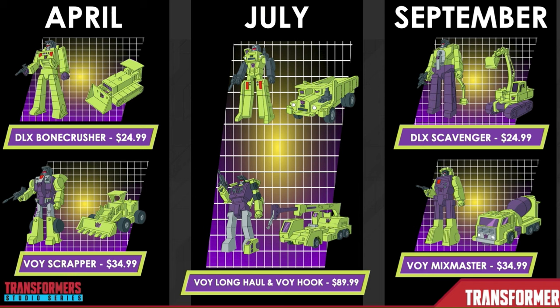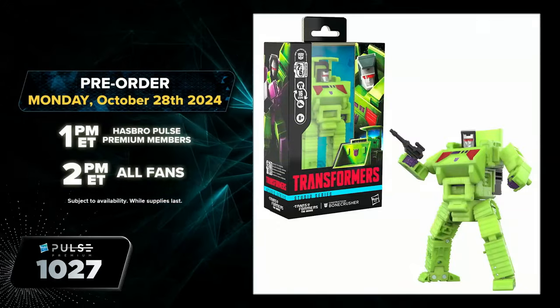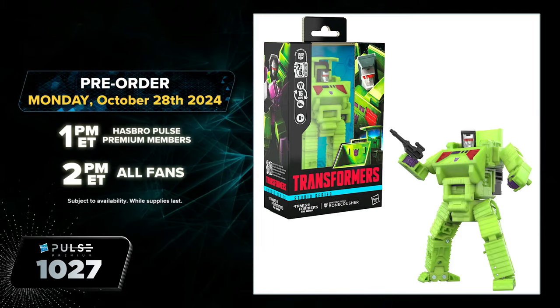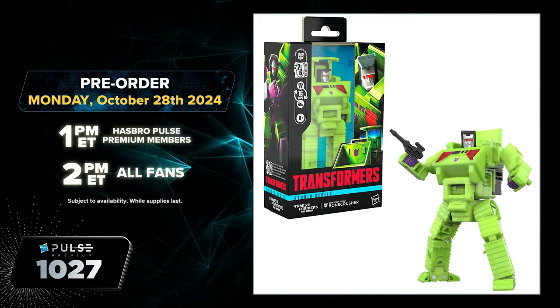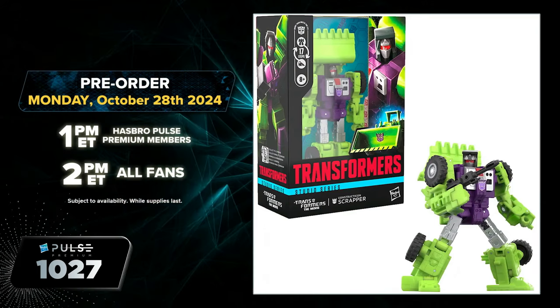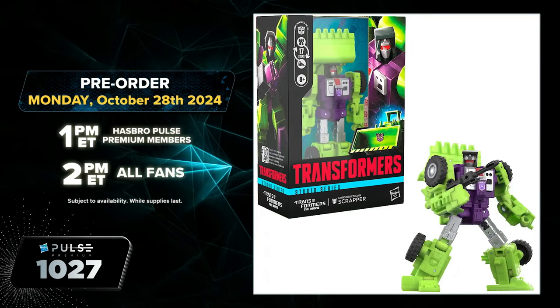Also, in September, we'll see a Voyager Mix Master and a Deluxe Scavenger release. So basically, you need to get all these figures to make the ultimate version of Devastator for Studio Series 86. Further pre-order dates will happen later in the year, but the key one is October 28th — 1pm for premium members and 2pm for regular users.